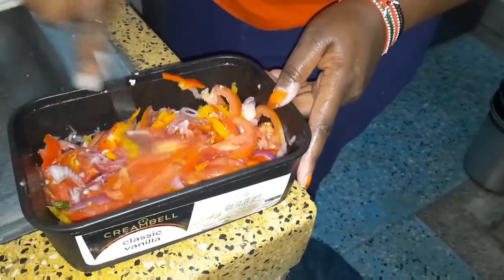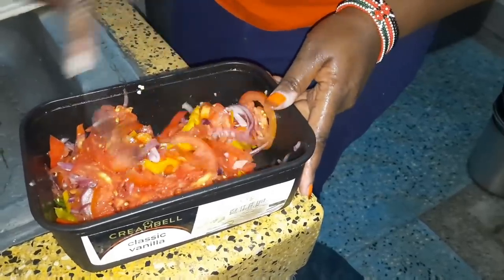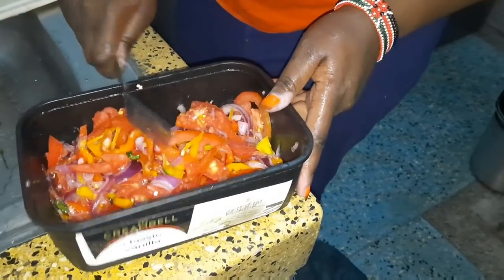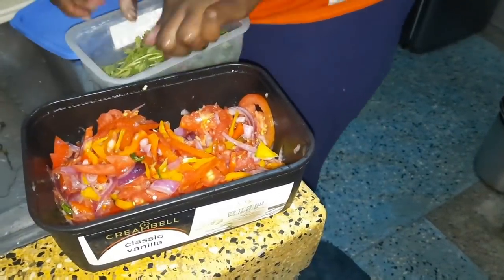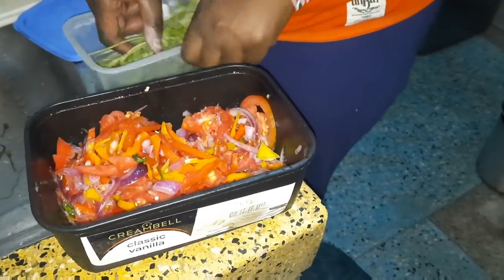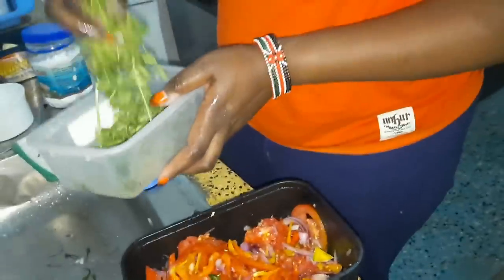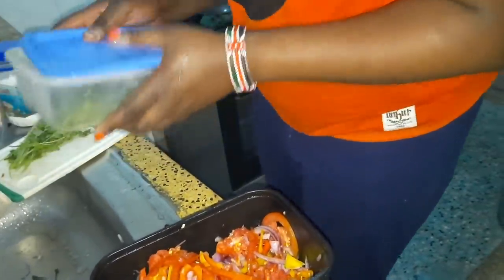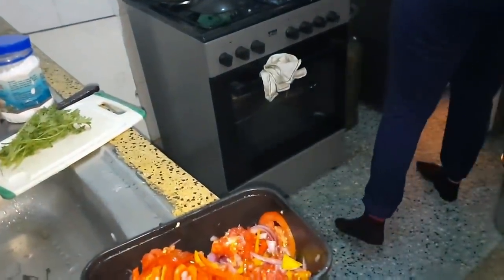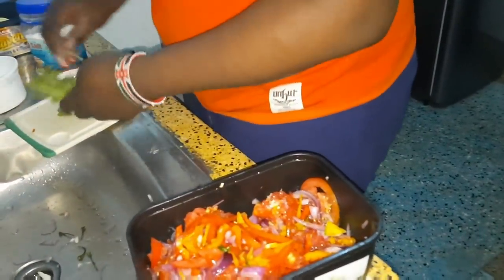You grate your carrots like this. And this is the way you store your coriander in the fridge so that it stays fresh — you put it in a large box, or you wrap it in foil paper or a damp cloth, because that way it retains freshness.